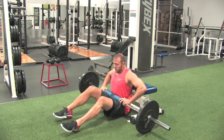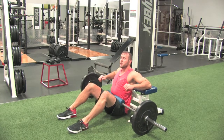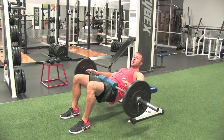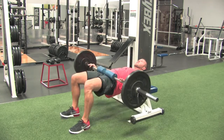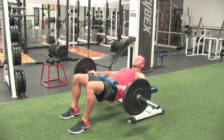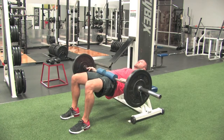Shoulders on the bench — you're going to drive through your heels, hips come up. Put your hands on the bar to help balance it. Drop your hips, come up, squeeze your butt at the top. Inhale coming down, exhale coming up.